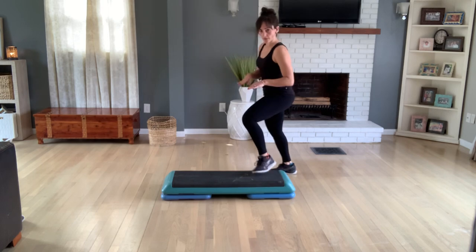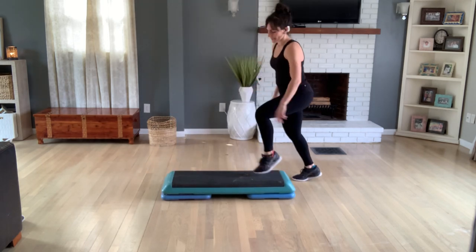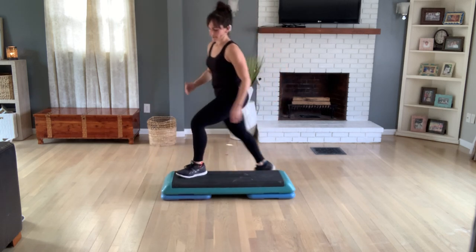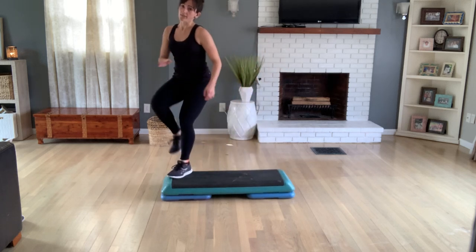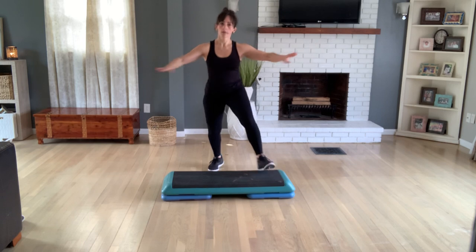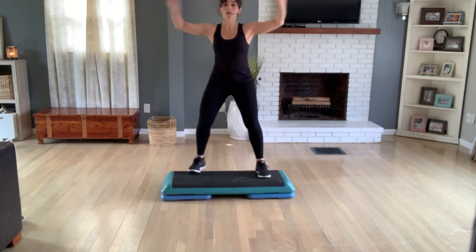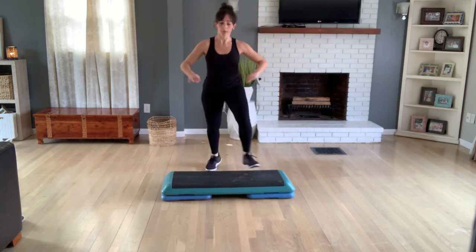V-step. Right V-step. Turn step here. Now turn with a triple. Turn — one, two, three. Turn — one, two, three. Last one. Knee lift corner to corner. Basic left. V-step. Again, hold those V-steps. Last two.